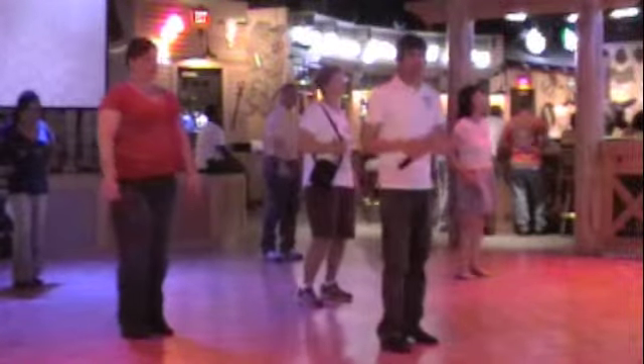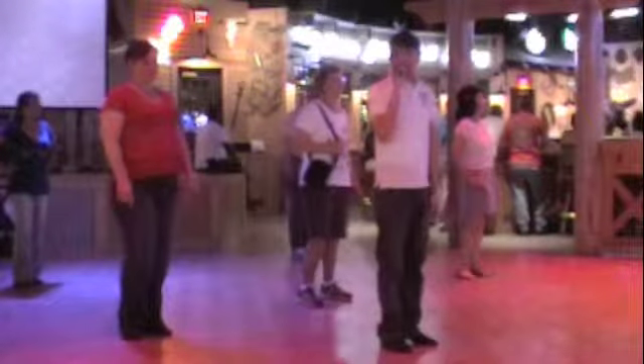The name of this dance is Hand Around. Here we go — five, six, ready.